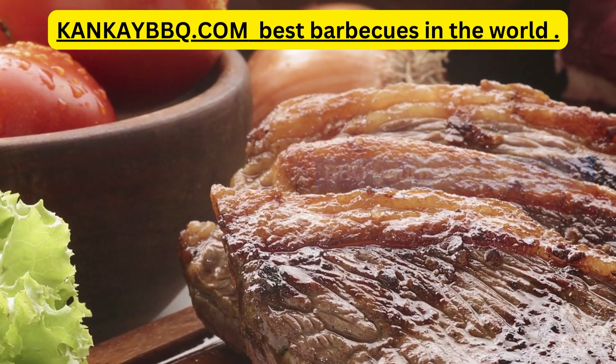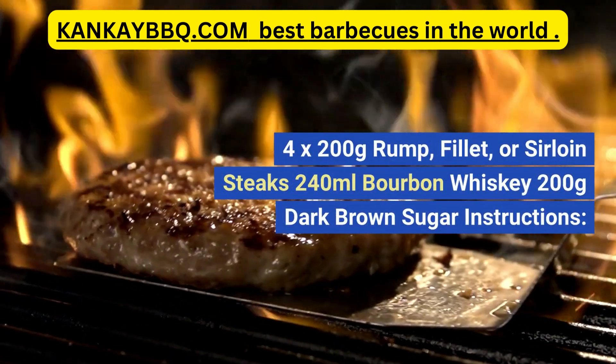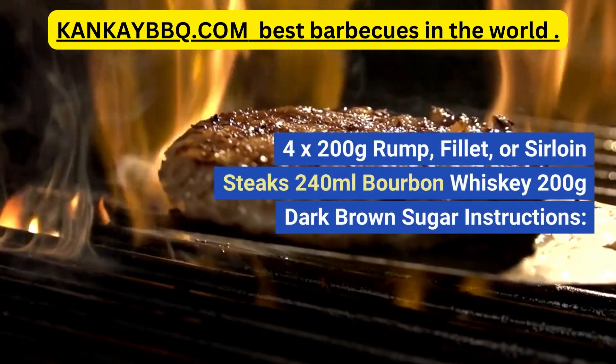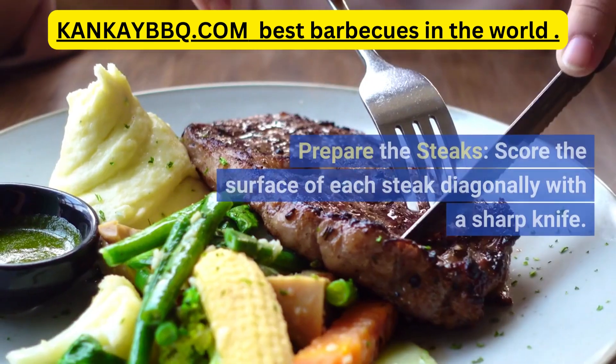Barbecue Bourbon Steak Recipe. Ingredients: 4 x 200g Rump, Filet, or Sirloin Steaks; 240ml Bourbon Whiskey; 200g Dark Brown Sugar.